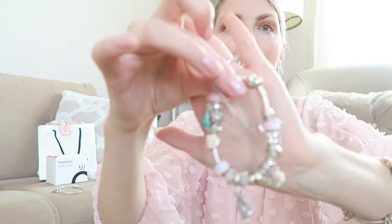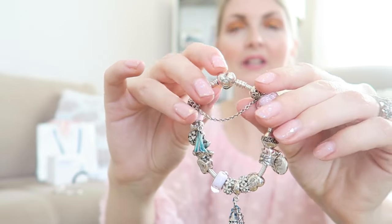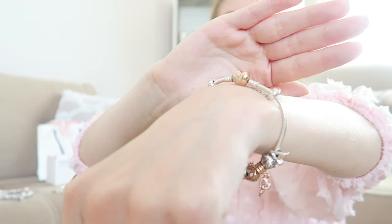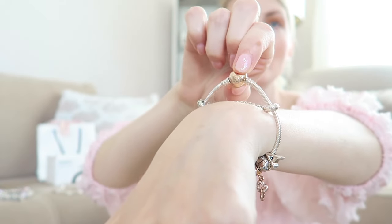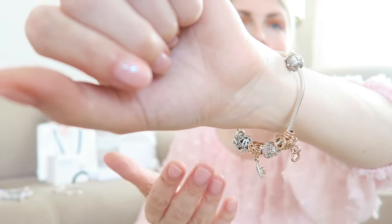The next thing to do is choose a metal color. Do you want to go for all silver? You can choose a silver clasp — they have loads of different clasps, like this heart-shaped one. They're always changing, so check which one you prefer. This heart clasp is a very classic one. You can also go for rose gold or even gold. The bracelet I'm wearing right now is two-tone: a rose gold clasp with a silver bracelet.